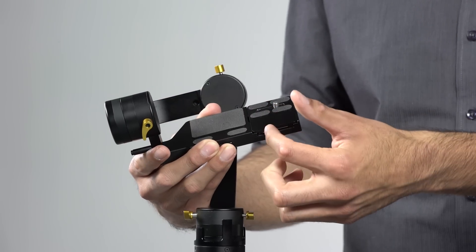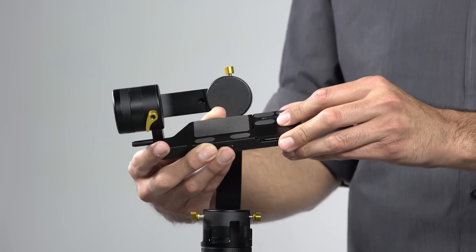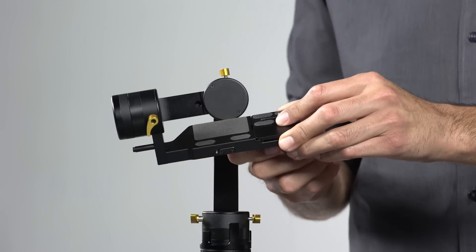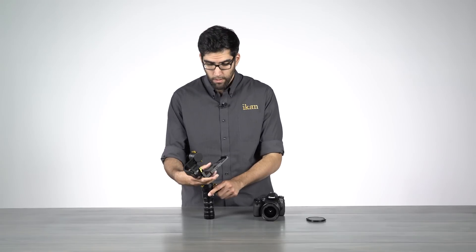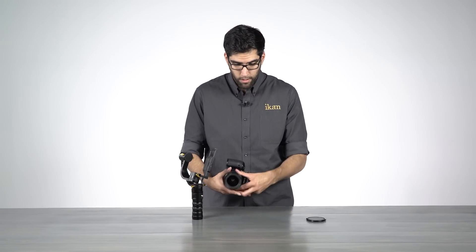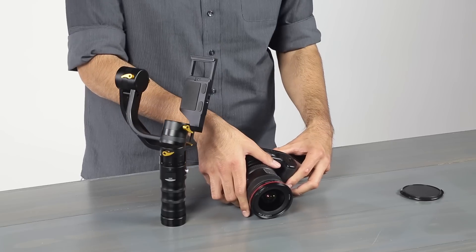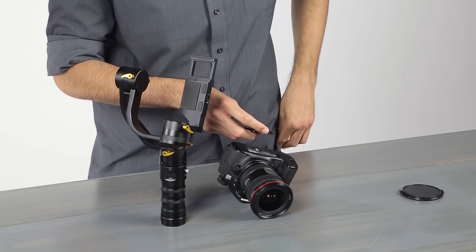Now if you look here, you'll notice that the DS1 has its quick release plate offset from center. So we need to keep this in mind when we mount the quick release plate to the camera. We're going to mount the quick release plate offset so it will line up perfectly with the base of the DS1.